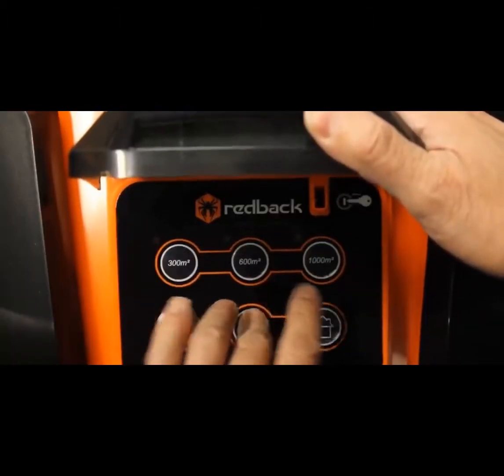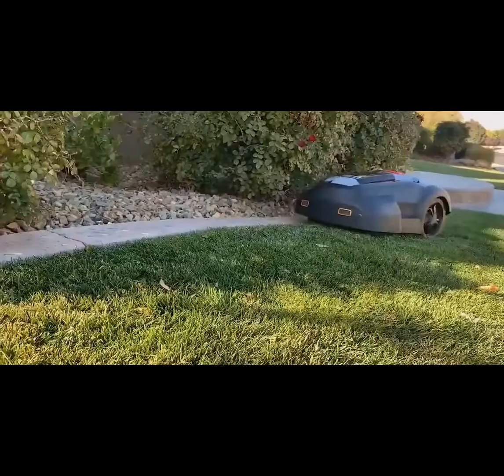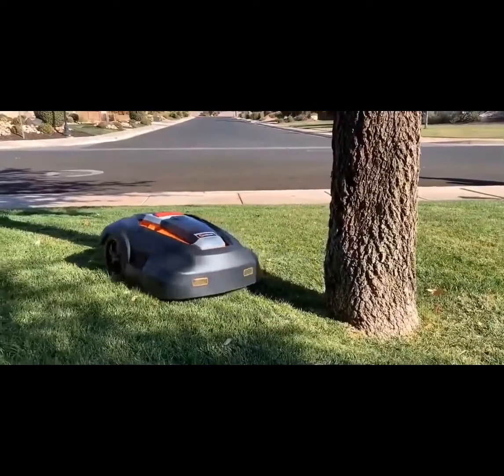Just set the area, time, and the grass length you prefer most — one to almost three inches. This lawnmower easily handles both level terrain and rolling hills, successfully avoiding various obstacles.